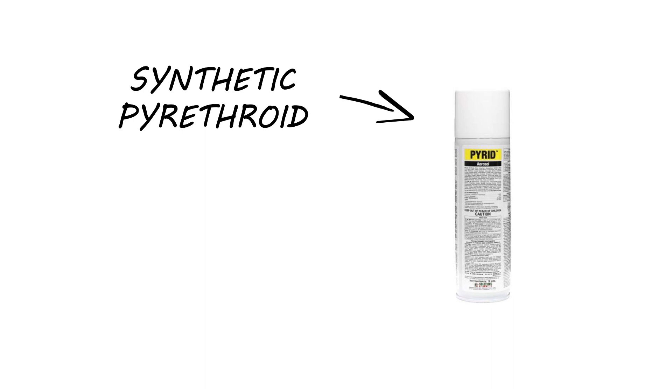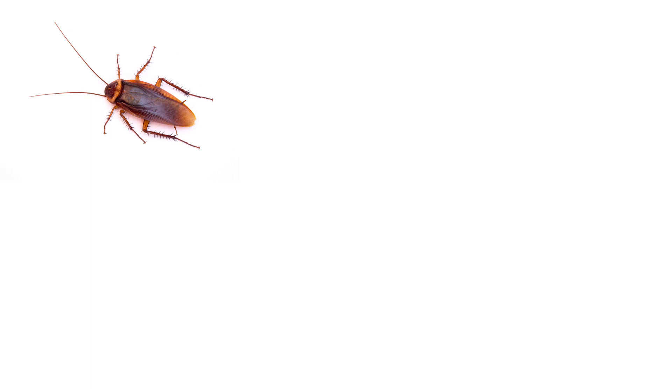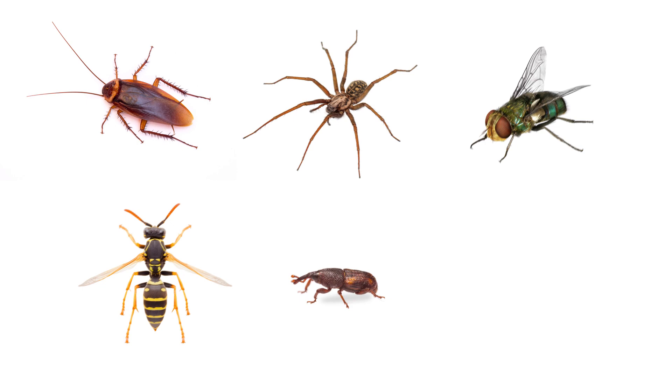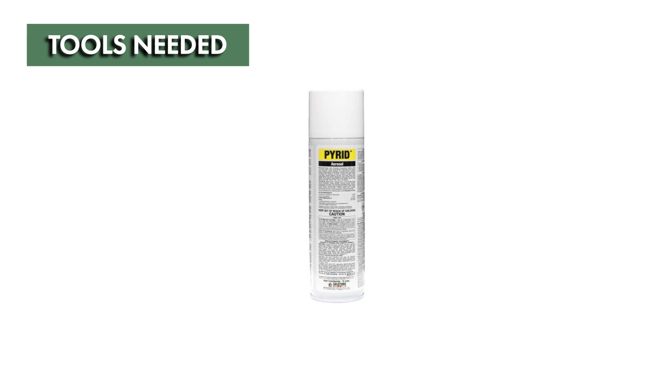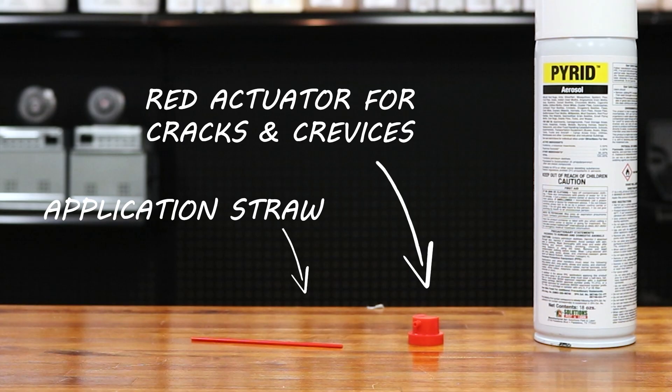Pyrid has a broad label that includes many pests such as cockroaches, spiders, flies, wasps, a variety of pantry pests, and bed bugs. Pyrid insecticide aerosol comes ready to use and requires no additional tools. This product includes the aerosol can itself, a white actuator for space spray or direct spray applications, and a red actuator with an application straw for crack and crevice treatments.